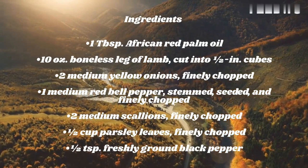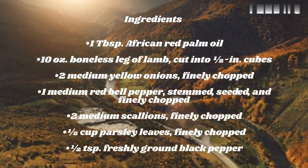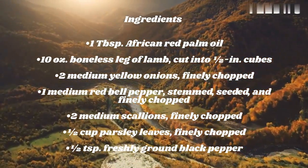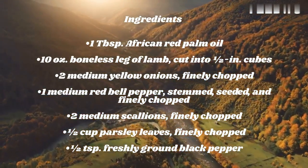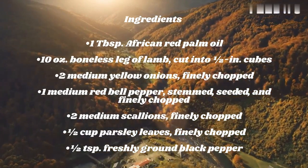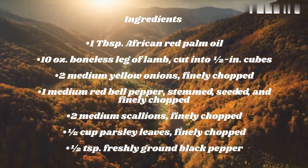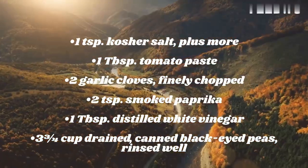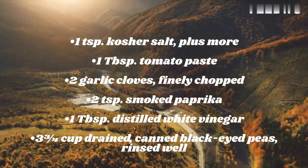Ingredients: 1 tablespoon African red palm oil, 10 ounces boneless leg of lamb cut into half-inch cubes, 2 medium yellow onions finely chopped, 1 medium red bell pepper stemmed, seeded, and finely chopped, 2 medium scallions finely chopped, 1/2 cup parsley leaves finely chopped, 1/2 teaspoon freshly ground black pepper, 1 teaspoon kosher salt plus more.